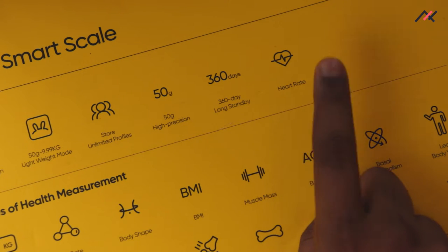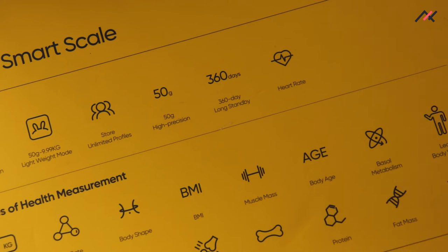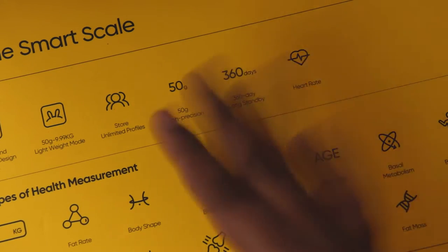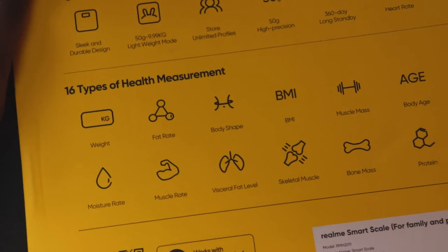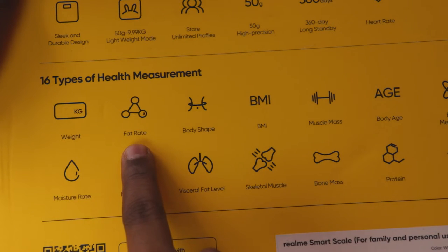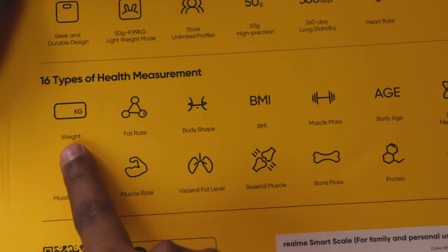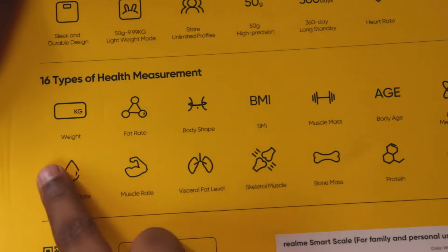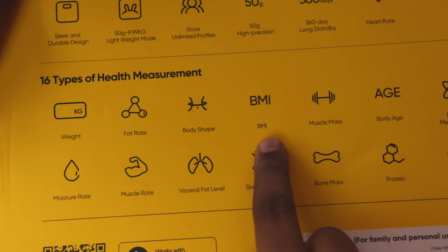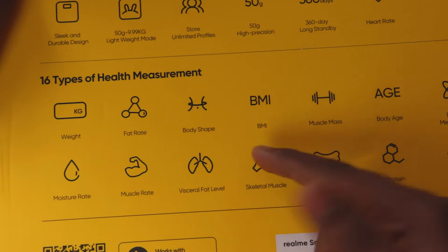It also measures heart rate, though I'm not sure how accurate that is — it always shows somewhere in the 70 to 90 range. There are 16 types of measurements: weight, fat percentage which is really important if you're working out since you may lose fat and gain muscle without the scale number changing much, body shape, and BMI which requires your height and age.